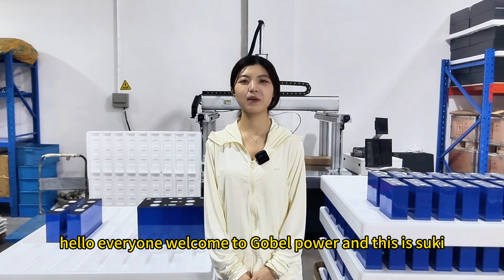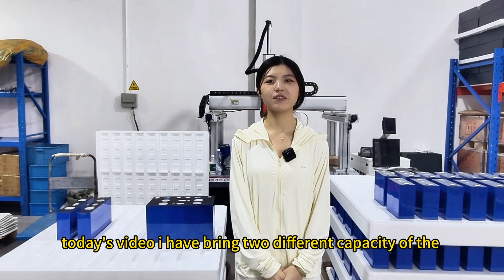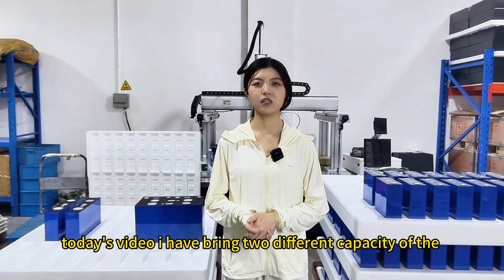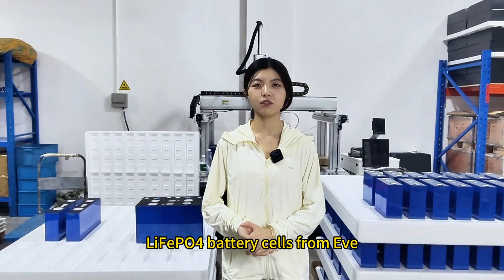Hello everyone, welcome to Global Power, and this is Suki. Today's video I have brought two different capacity LiFePO4 battery cells from EVE.